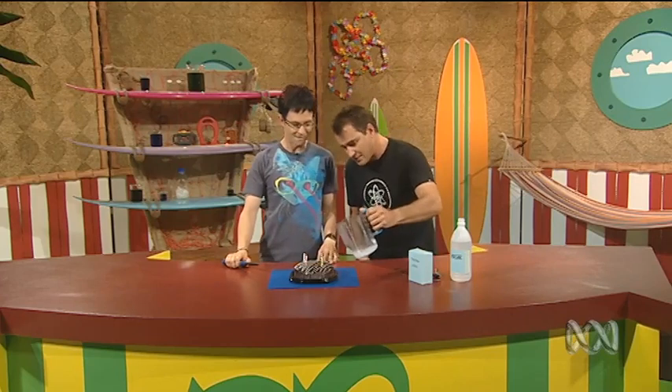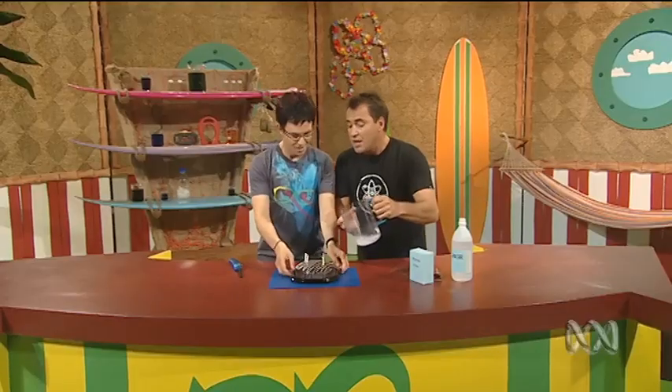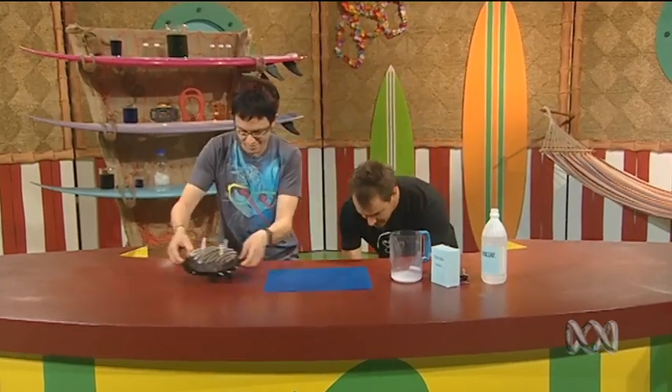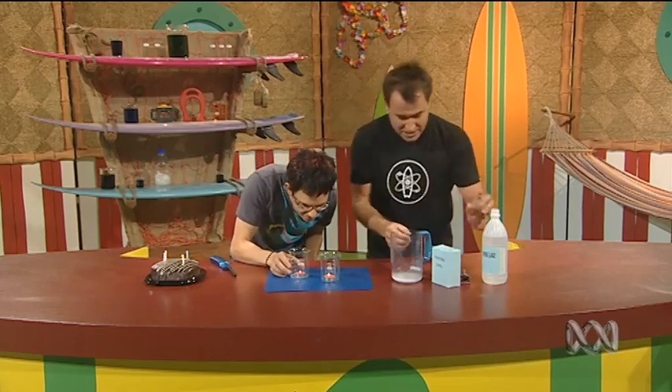Now carbon dioxide is heavier than air, so when I pour it out of this jug, the same way water would pour out, this heavy gas is coming out. Candles need oxygen, not carbon dioxide, so we're starving the candles. Now let me show you again, but this time let's do it with these two little candles so that no one thinks we can blow in there and be sneaky.